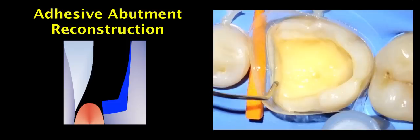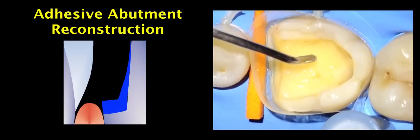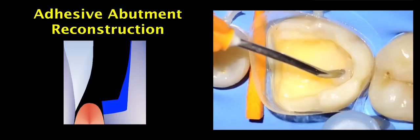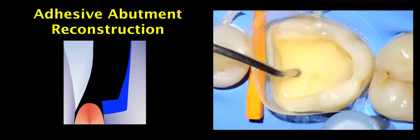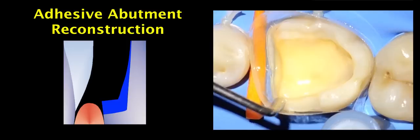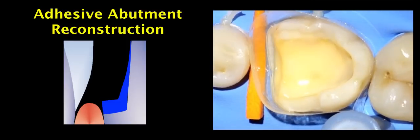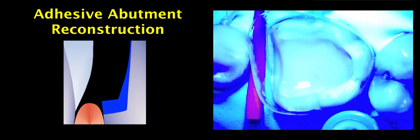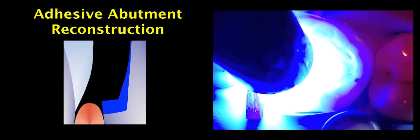The flowable composite is placed using tips of different sizes depending on the area. On the axial wall we use a 23 or 25-gauge tip, while on the occlusal floor we use a larger 20-gauge tip, which makes it easier to position the composite perfectly. A regular composite instrument ensures even distribution of the flowable composite, which is then polymerized for 20 seconds. Note that throughout this video the polymerization time is shortened slightly.